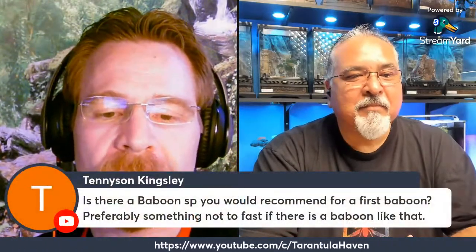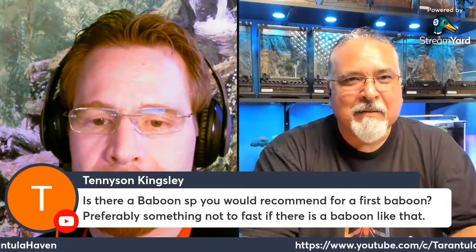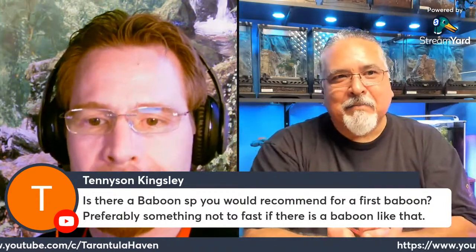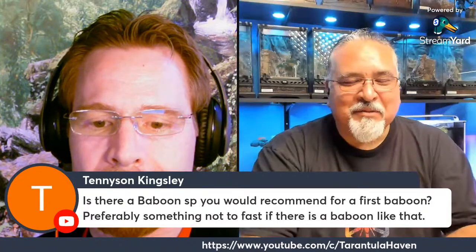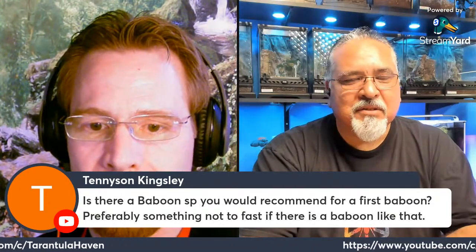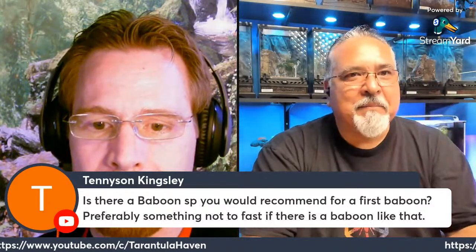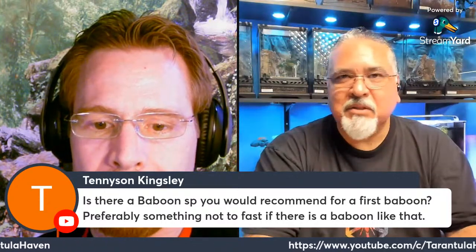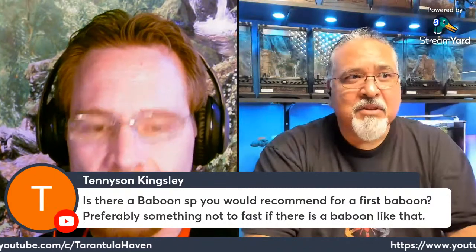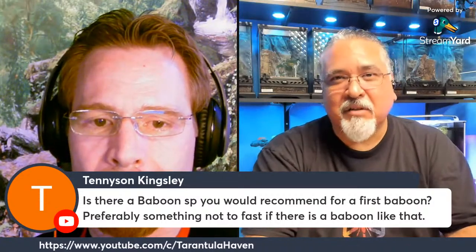Which would be a first baboon tarantula species? I always say the Harpactira pulchripes — it's just a beautiful tarantula. You've got the golden color, the blue legs, that chalky powder blue coloration that is really striking. They're kind of a laid-back baboon. I would not recommend an OBT — orange baboon tarantula — they're very high-strung. I haven't had any major issues with OBTs, but as long as they're kept appropriately with a proper hide, most of the time they'll just retreat into their hide.